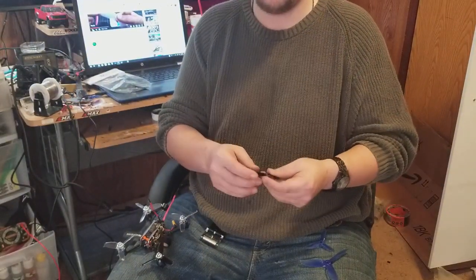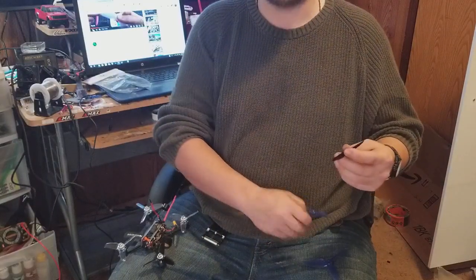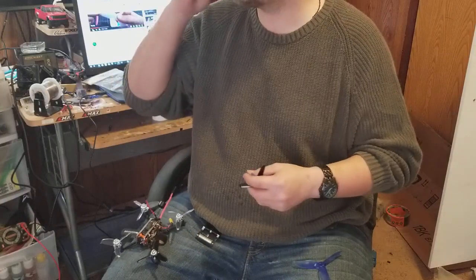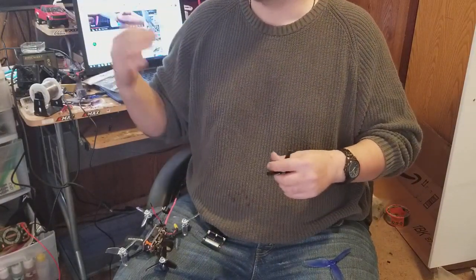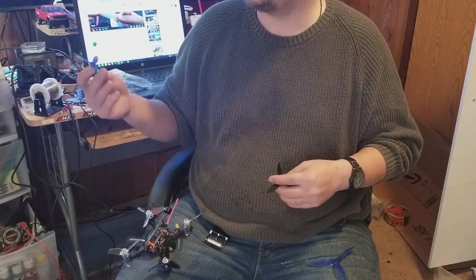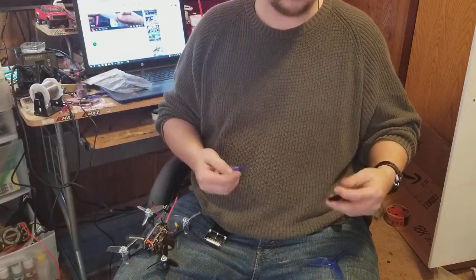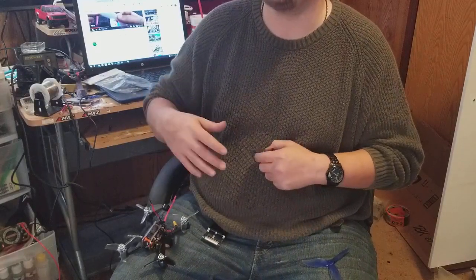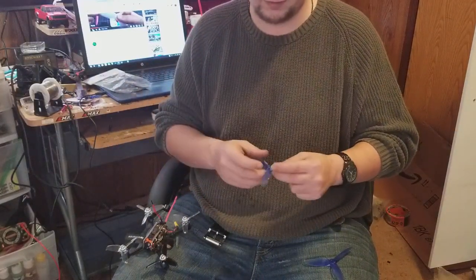That's why I want to try something else. I keep trying different props just to see what's out there. Right now on my very first quad that I built, my Martian, I'm trying the Ethix S3 props — just to see. It's lower pitch than what I usually fly; I'm usually flying about 5046, so a 4.6-inch pitch.